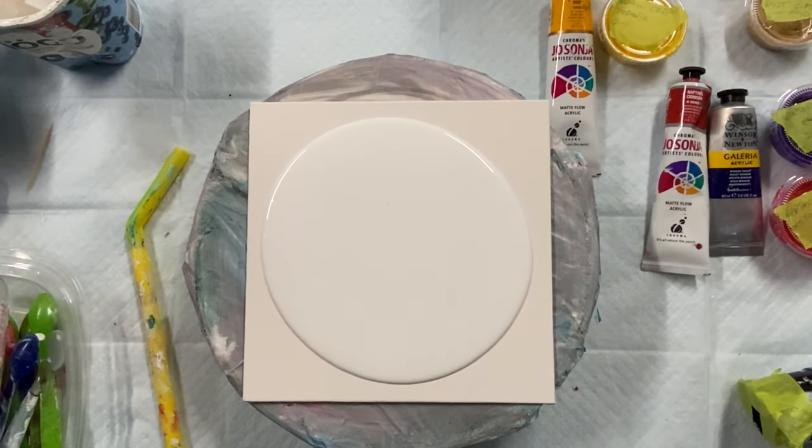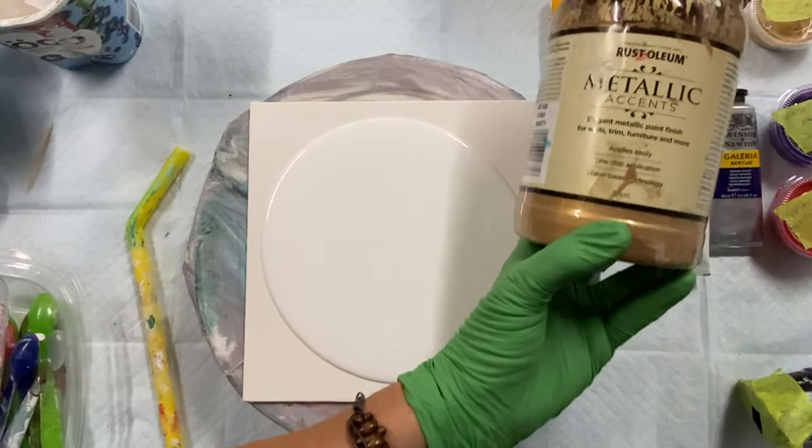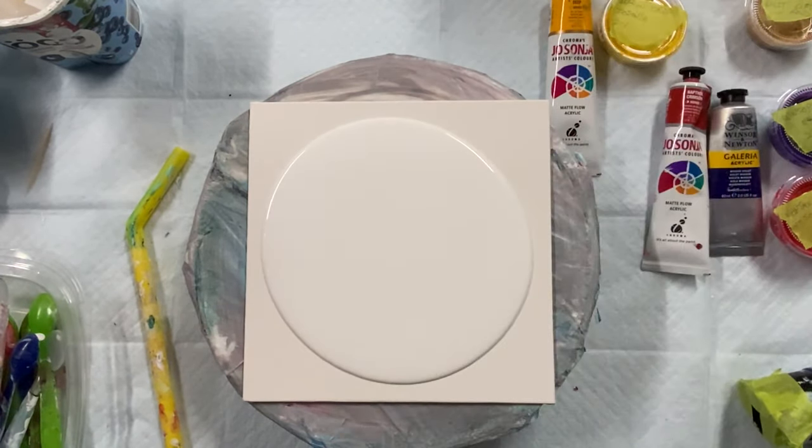I can show you the bottle — I've probably showed it many times before. It's soft gold. I buy it at Home Depot.